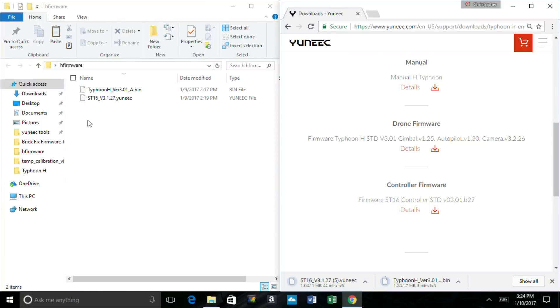Now, one thing I want to point out — over here on the left we have the Typhoon H and the ST16 firmware already downloaded. If you take a look at their names, they're both original copies of the files: the underscore a.bin and the 1.27.unique. Now, if you notice down on the right side where I have files downloaded multiple times, you'll see a parentheses with a 5 in it — that's the fifth copy of this file. If you were to take that file and drag it into your folder, it's going to be unreadable by the controller and the drone. We found that if you don't have the original file name, you get a timeout error and the update won't work. But if you have the original file name, it's going to work. In the case that you have those parentheses, you can just rename the file and delete them. Make sure also that when you're done downloading, you safely eject your microSD card so you don't corrupt any of the files.